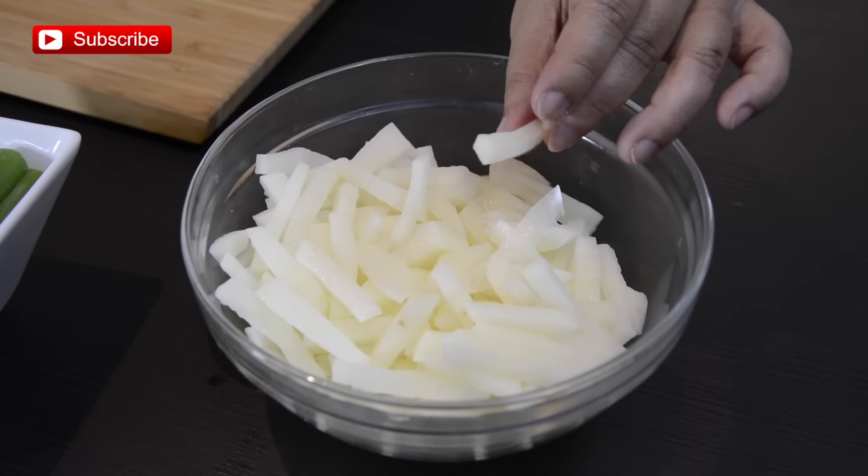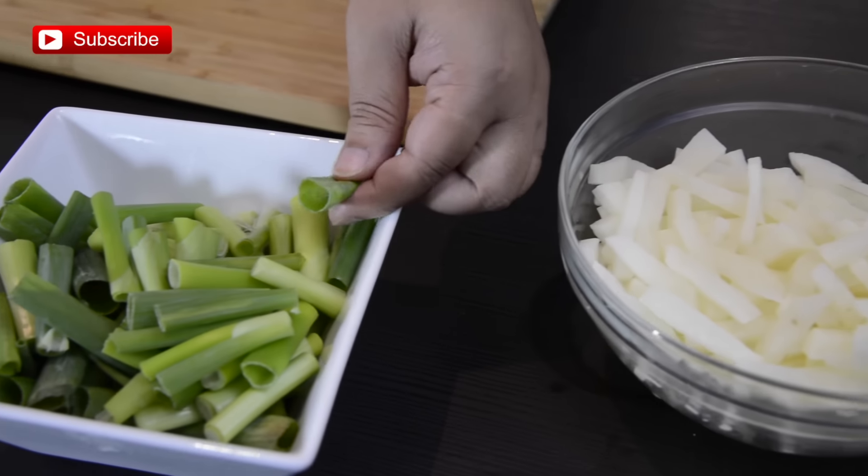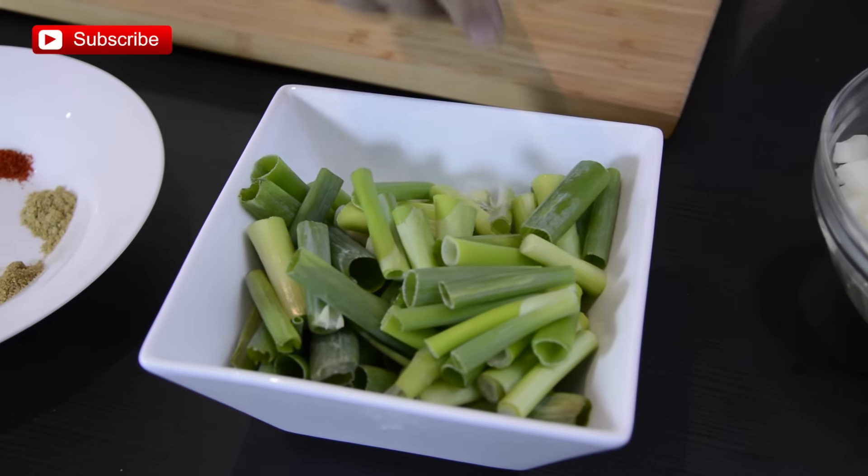This is a stir-fried dish and the ingredients you are going to need are potatoes cut into strips like this, and these are spring onions which you need to cut equally. You can take equal portions of potato and spring onion, or you can take a larger amount of spring onion and a minimum amount of potato.